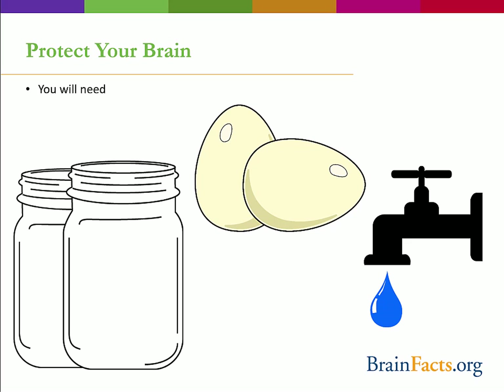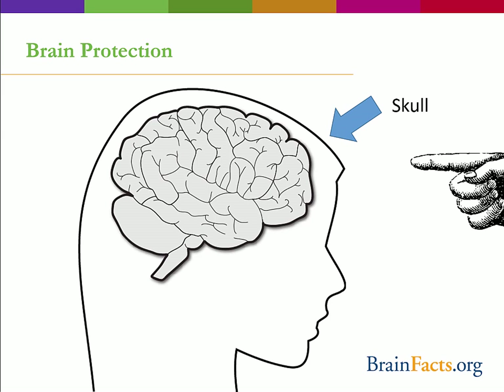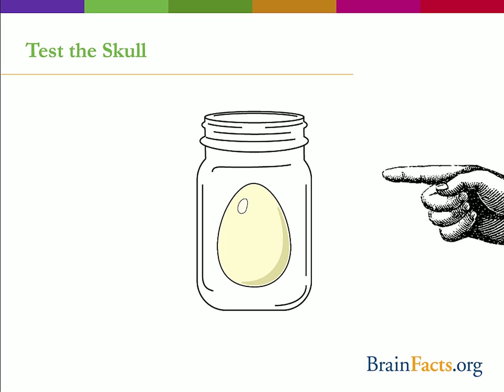To follow along with our demonstration, you will need one, or preferably two, jars — the 16-ounce glass mason jars work really well — a couple of eggs, and some water. This demonstration can get a little messy, so check with your parent or guardian before starting. Our strong skull protects external objects from being able to come into contact with our soft brain tissue. But do you think the skull is our only form of protection? Get one of your jars and an egg. The jar represents our skull and the egg our brain. Put the egg inside the mason jar and screw on the lid tightly.